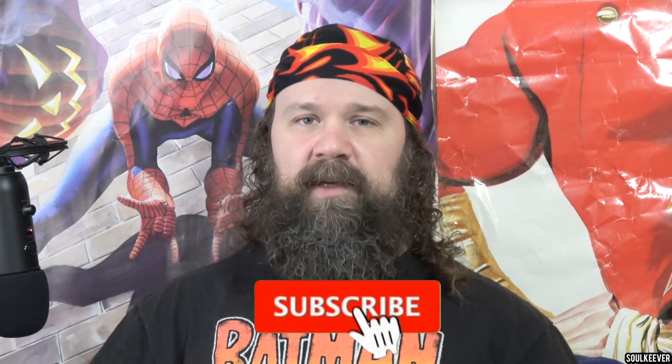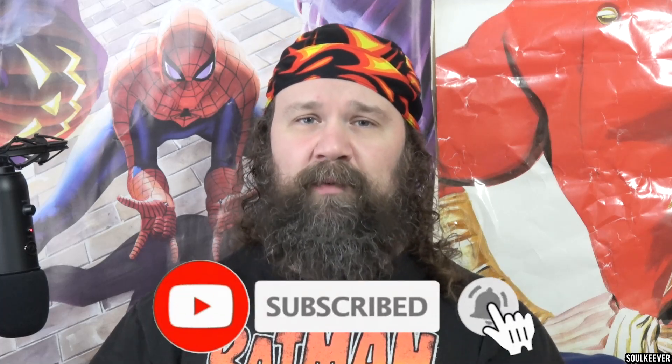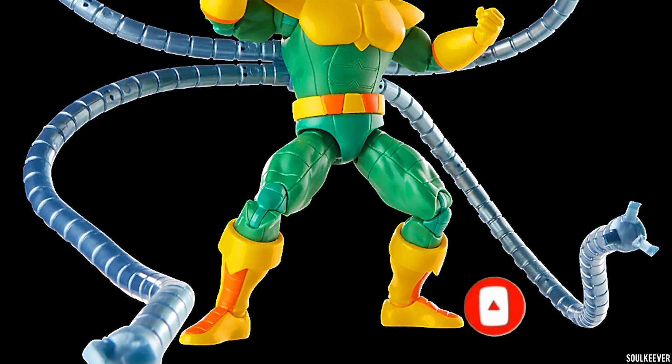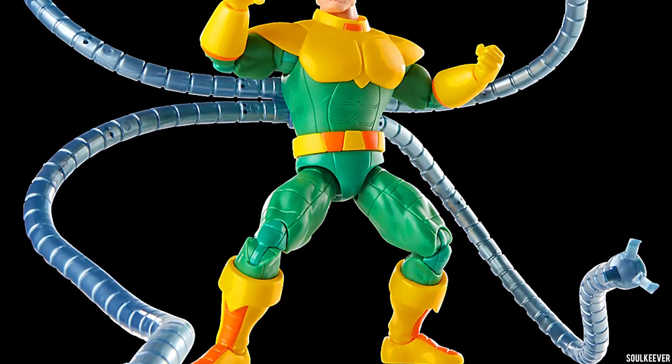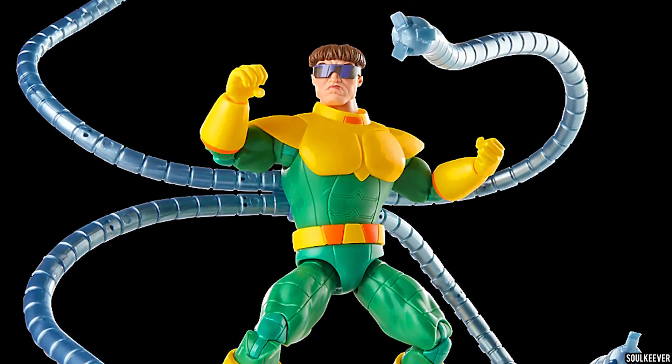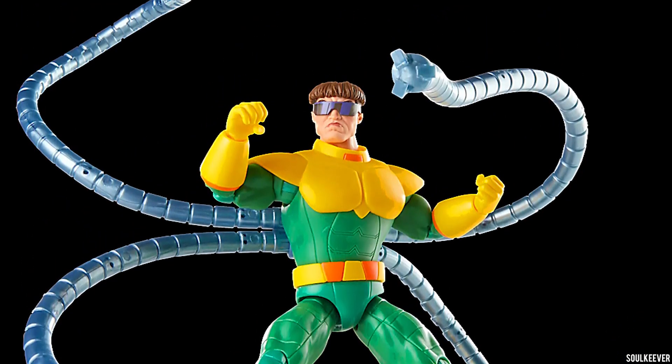If you're enjoying the videos so far, Soulmates, please take the time to leave this one a like, because these take a lot of time to put together. If you want to see more of my videos, please consider subscribing so you don't miss a single one. The second action figure we're going to talk about is, I guess you could call him the star of the show — Dr. Octopus — and this one is another slam dunk, I think.